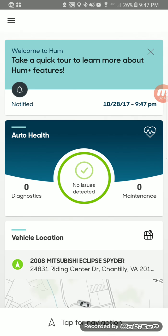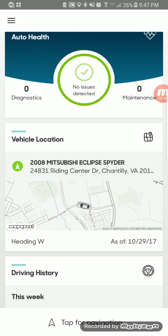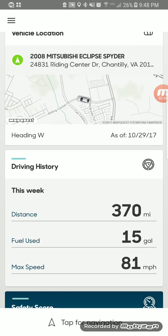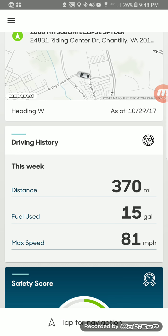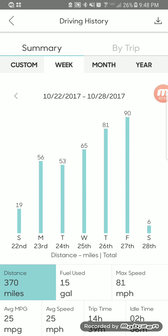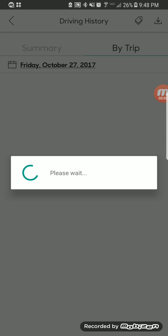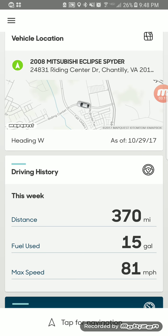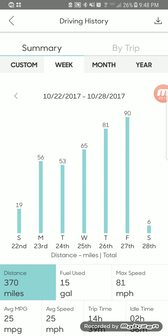Going back to the dashboard, it'll tell you where you last parked your car — essentially right by my store — and you can find your vehicle from there. It's also going to tell you about your gas mileage, how many miles you've driven, your driving history, and rate how well you're driving. Going in here, it shows me day by day for the week how many miles I've driven, and for a particular trip it tells you where you've gone.